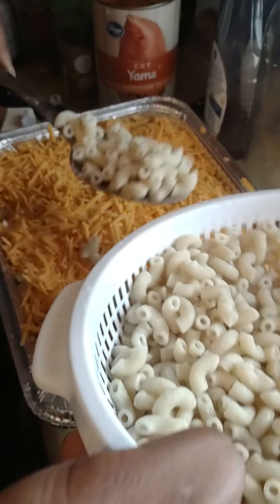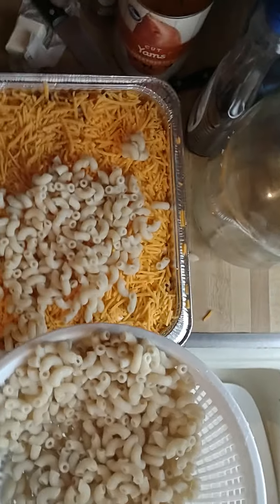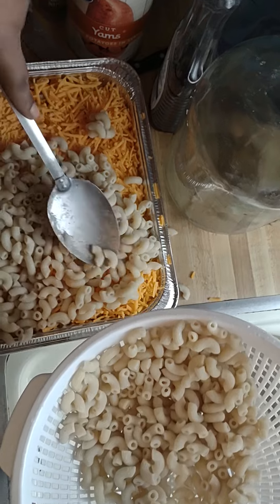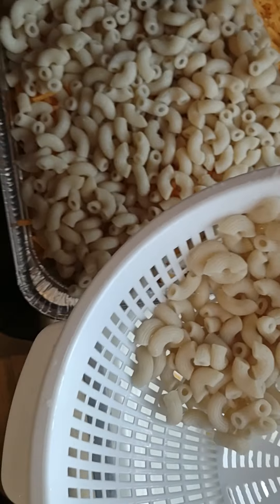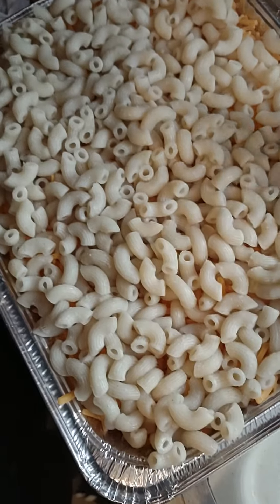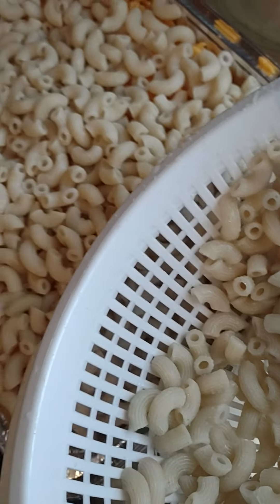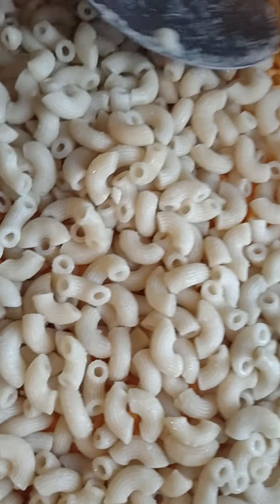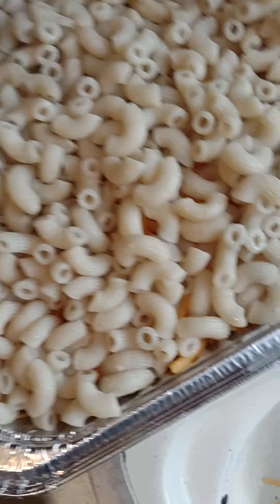I'm gonna be wrapping it with foil anyhow. Getting my last layer in here, got my butter on the side but I'm gonna be slicing up more to add into it. This is the third and final layer of what I'll be doing with this macaroni. I spread it out. So far I just have my cheese — two different cheeses — and my butter added. I'll be adding my milk in a moment, but now I'll get some more cheese on here.